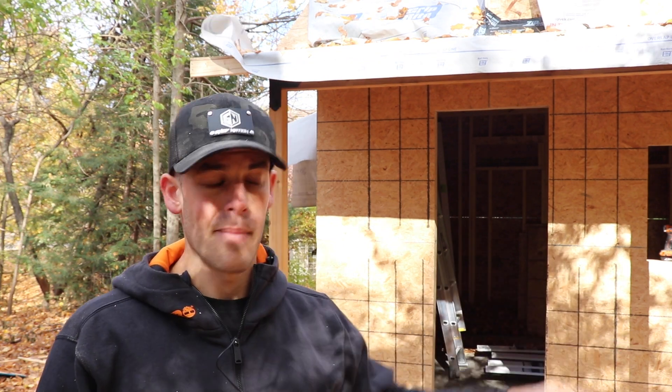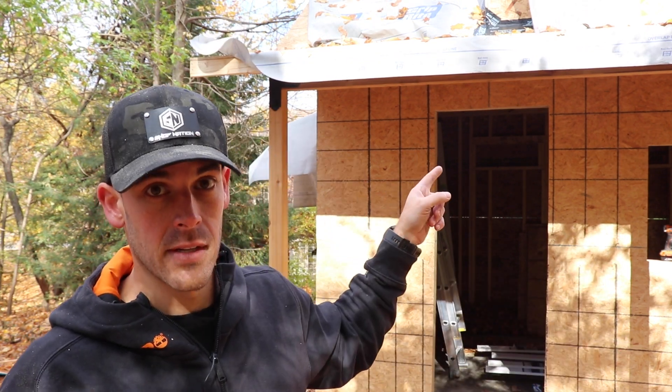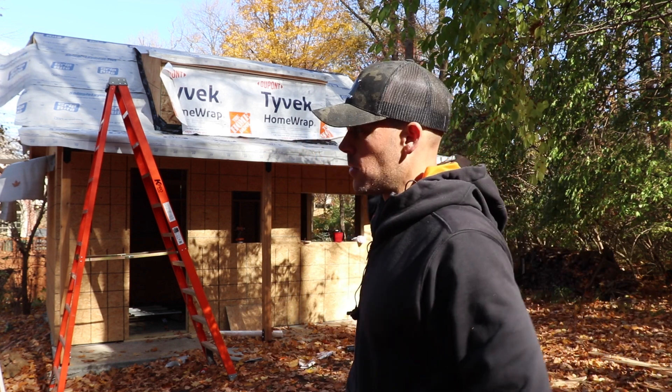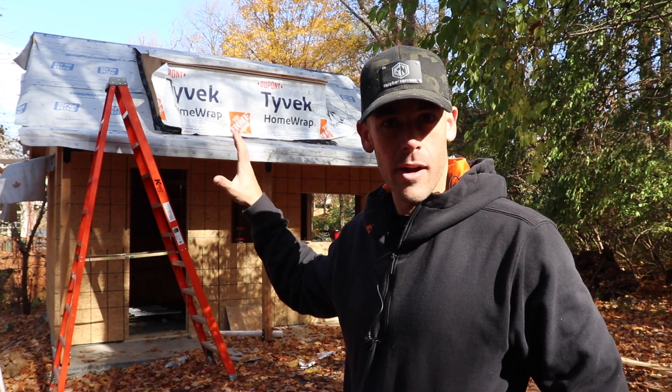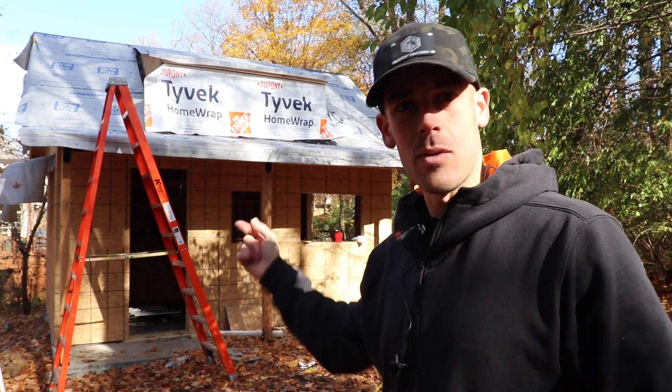We have two days of dry weather and then we got rain again this weekend. So I'm in yet another mad dash to beat that rain by putting the full roof on. The first thing we need to do is get up there and fix the underlayment and do all the flashing, but it's so slippery — still pretty wet. So I'm going to let that dry off. In the meantime, let's work on wrapping the sides.